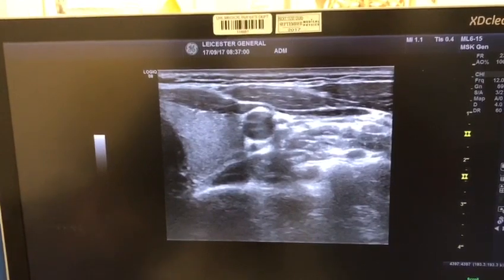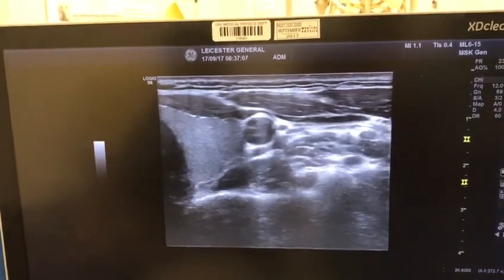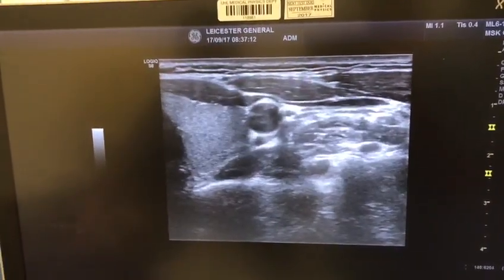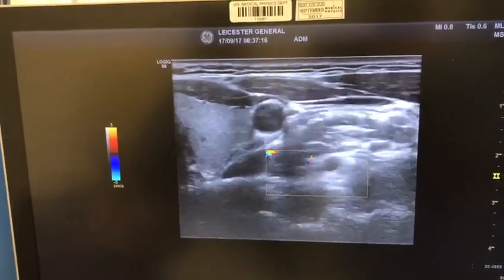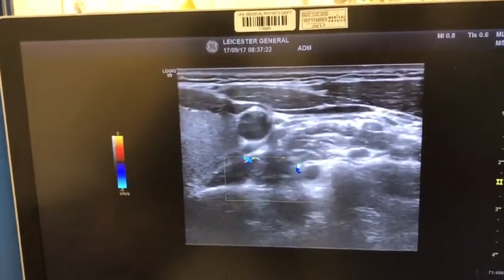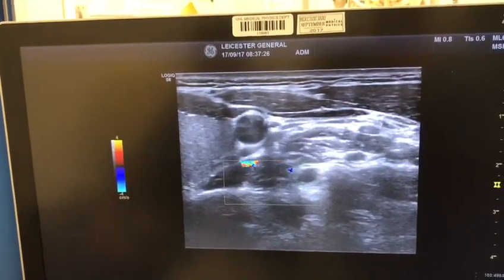Once you find the C7 level, another way to confirm it is by applying color Doppler to look for the vertebral artery. As you can see, you're picking up a signal here — that's your vertebral artery and your C7 nerve root.